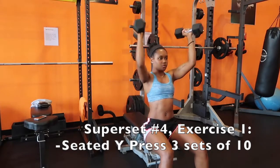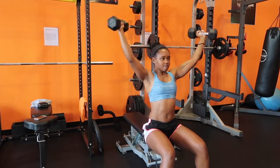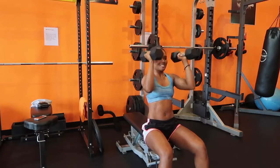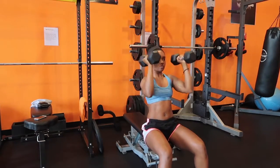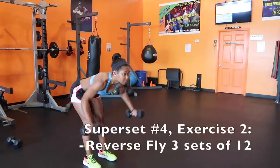For the seated Y press, start with your wrists facing each other and as you press the dumbbells up — unlike a shoulder press or military press where you go straight up — we're coming out to make a Y shape. Bring it back down, keep those arms at a 90 degree angle, and press it outwards again into a Y.